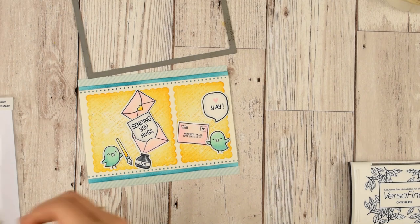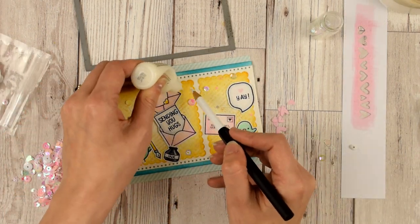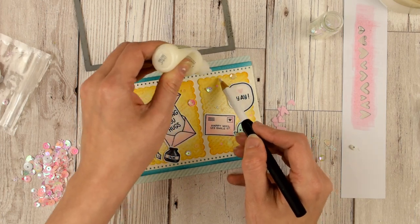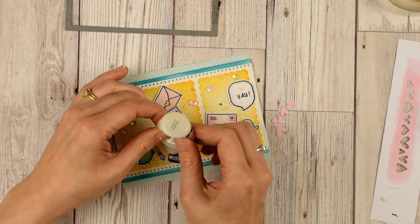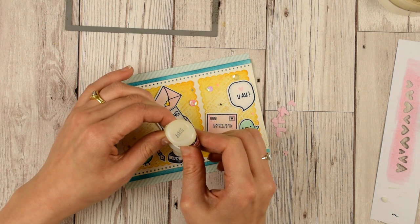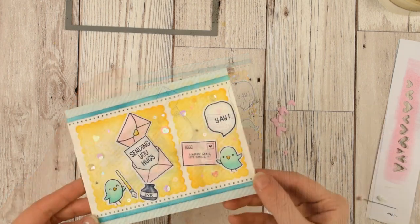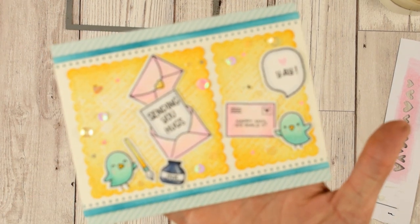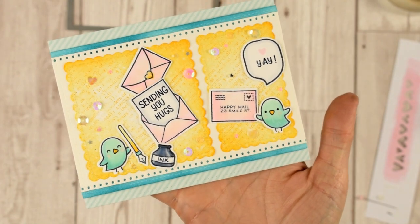Let's stick these guys down. To finish off the card I'm going to add a sprinkling of sequins from the Honeybee Stamps Baby Girl sequin mix. I'll come in with my black glaze pen and darken up the eyes of my little critters, and I added some glossy accents to the beaks, the heart, and the little inkwell too.